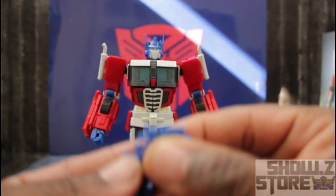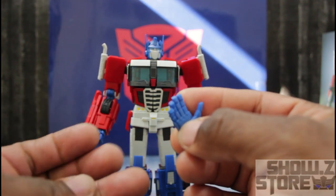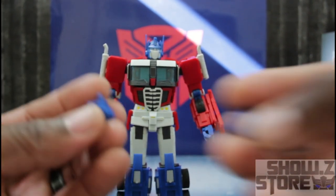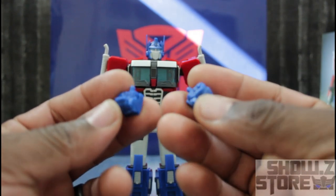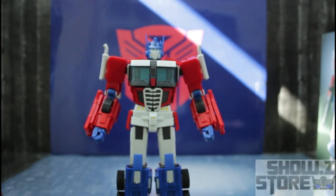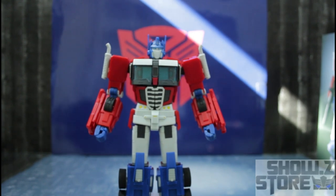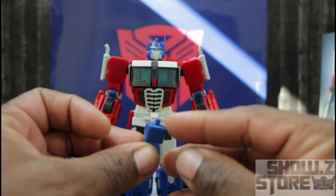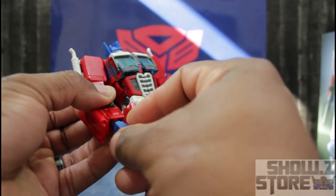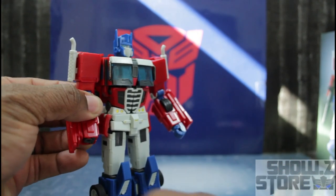He comes with a set of hands — the Matrix chest opener hands, two fists (though I don't know why they included fists since he can pretty much make a fist out of his articulated hands), and his famous pointer hands. To put these hands in, they just peg right into place — pull the old one out and peg the new one in.